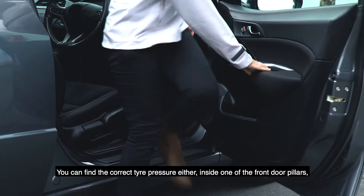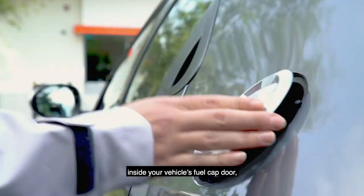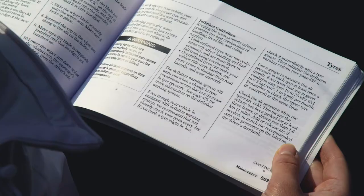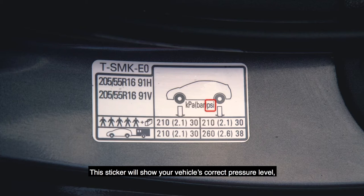You can find the correct tyre pressure either inside one of the front door pillars, inside your vehicle's fuel cap door, or in your owner's manual. Always check your tyre's pressure level when it's cold — this gives you a more accurate reading. This sticker will show your vehicle's correct pressure level for both front and rear tyres.